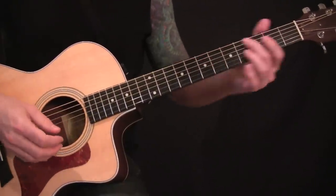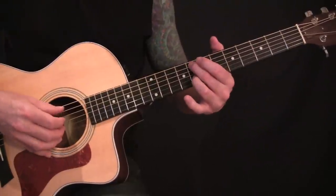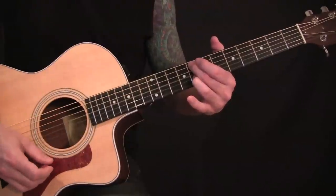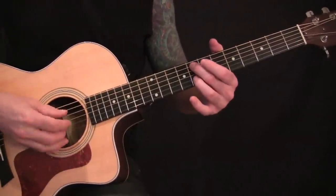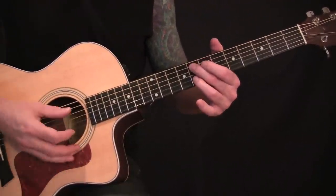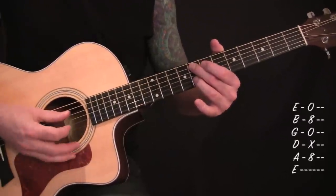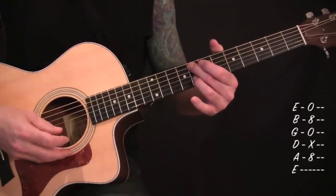Let me touch on that real quick. When you get to that part, you're going to do the little pattern three times. When you end, you want to just kind of strum it out, but you want to make sure you mute the string whenever you do this.